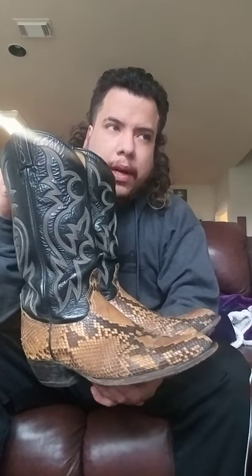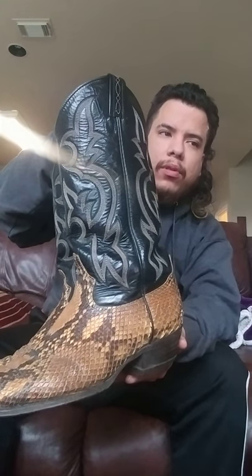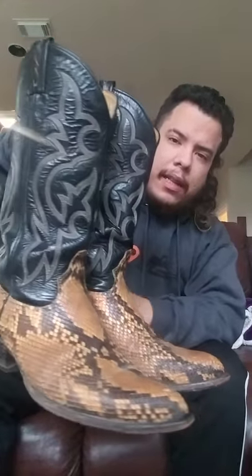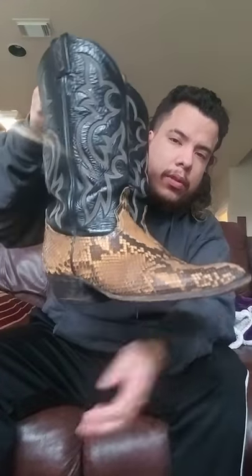My first pair is gonna be these Tony Llamas — they're vintage Tony Llama python boots. I love these boots, they're actually one of my most worn pairs and they were my first pair. The scales are a little rough but I prefer a more rough look. I don't like my snake boots to be shiny — they look better roughened up. I love the heels and the J-toes on them; they've got that nice point but it's not too extreme.